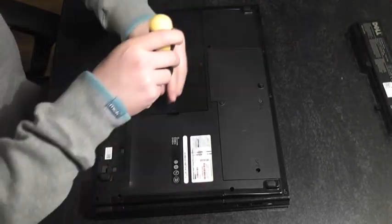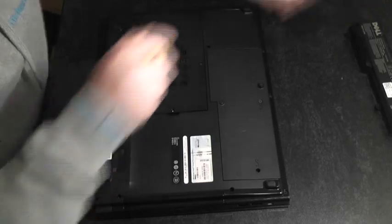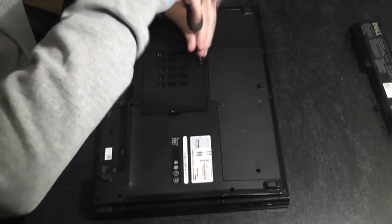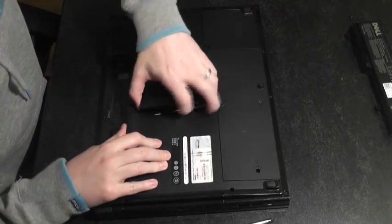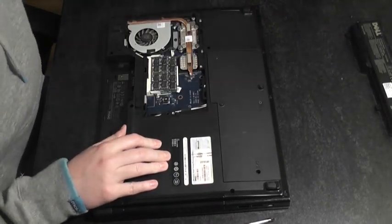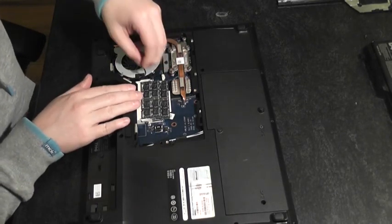Now I'm going to release these two screws. OK, this panel should just pop off.